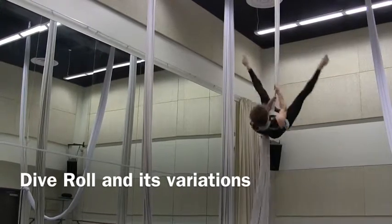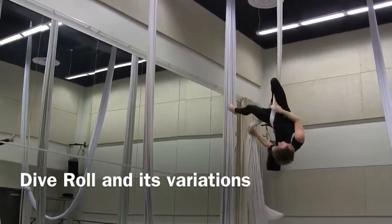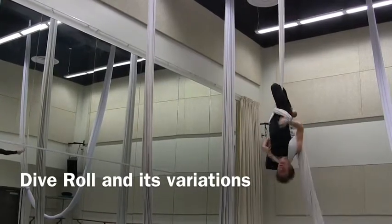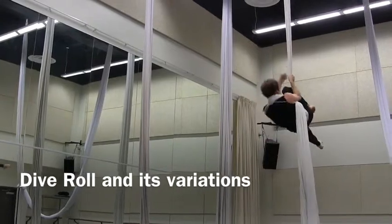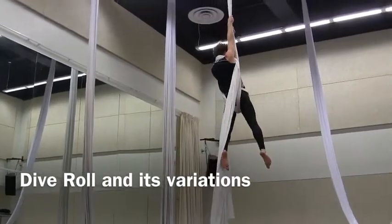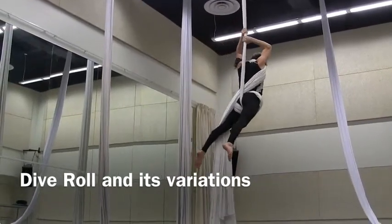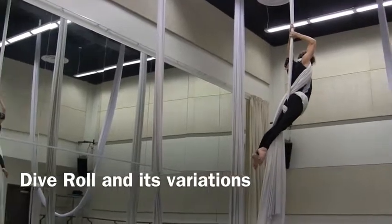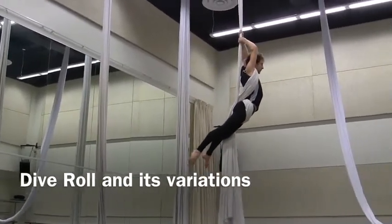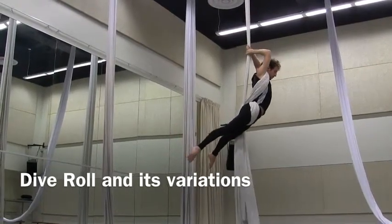Variation of this: wrap it around your leg again. Put it around your head and in your right shoulder. Lift up again. Settle in and turn out. When you drop from this position, make sure you sweep the silk aside with your left arm so it doesn't get in the way. From here you can arch out and let go.